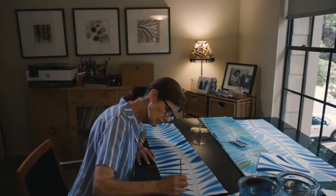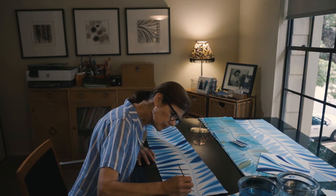It's pretty spontaneous as far as the ideas. I don't strive for realism.